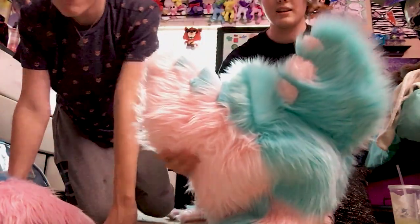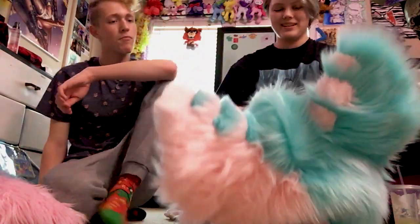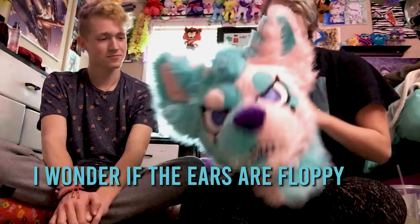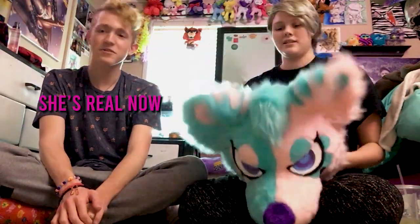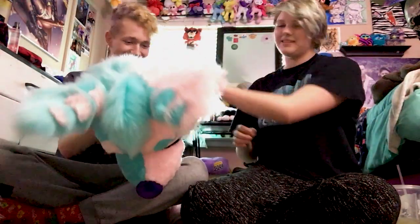Yeah, they look sick. They did a really good job. And the hair is adorable. I think they did a very good job on her. I'm wondering if the ears are floppy. She's real now. It's a butterfly — she exists in our world now. You should turn her off. You'll see what I mean about how it leans forward.